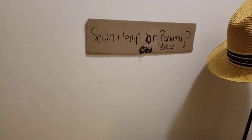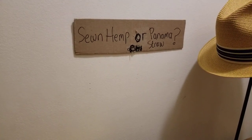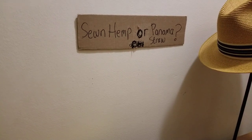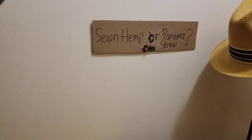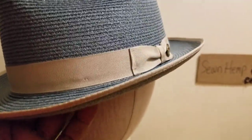In the previous video I did a comparison between the Panama straw and the paper straw. This video covers the difference between the sown hemp and the Panama straw — they're both natural types of straw. With the hemp straw, you're looking at something like this here; it's all hand-woven.